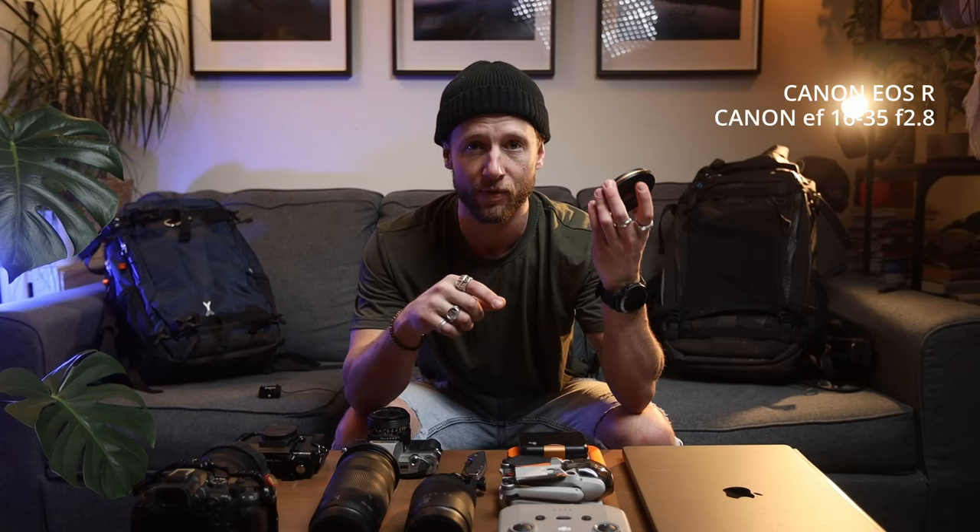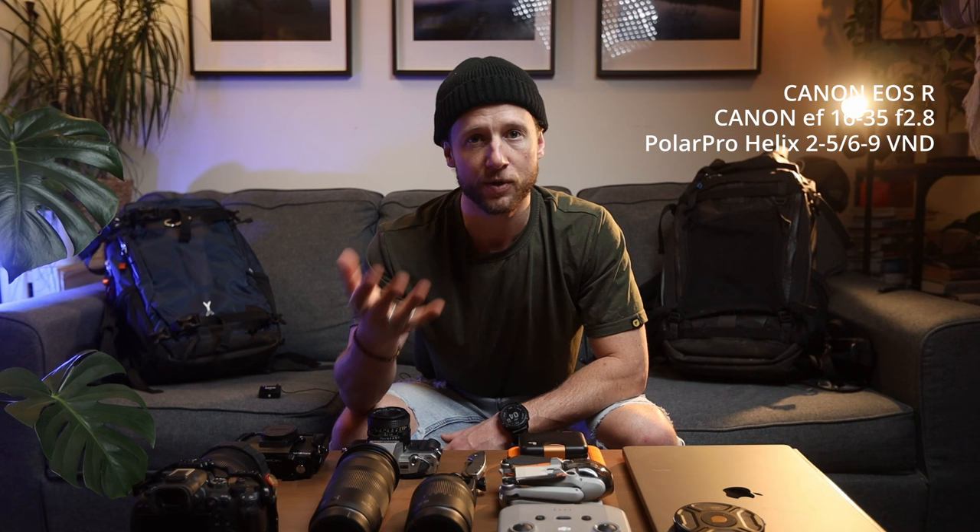First, let's dive into the camera. What I'm shooting on right now is my EOS R with a 16-35. I also usually have my Helix system with a 2-5 stop or 6-9 stop filter. That's my A-roll camera — where I shoot the videos and vlogs on, and also use it to shoot a lot of my landscapes because it has slightly higher megapixels than my main video camera.